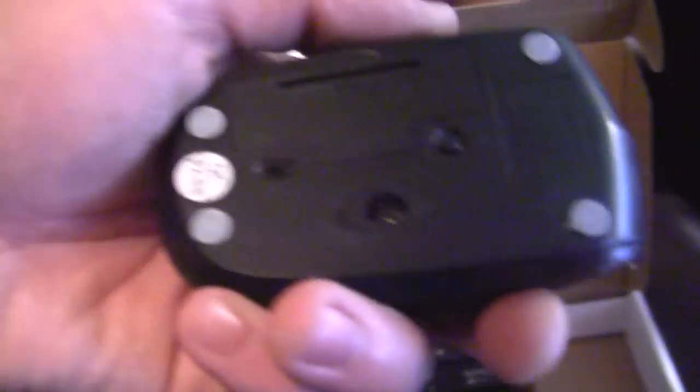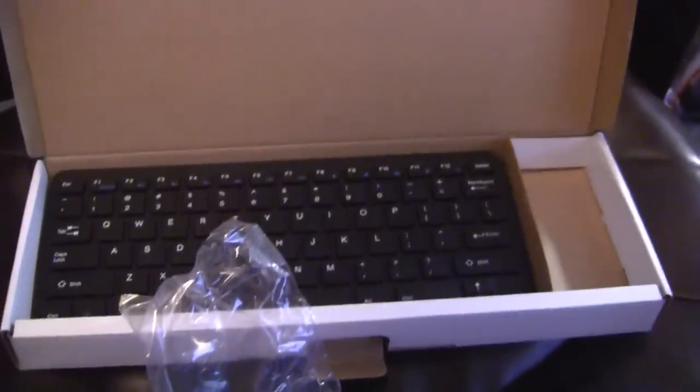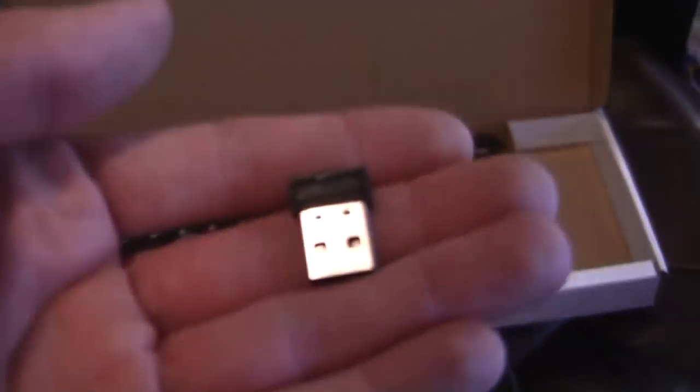There's probably a wireless dongle inside here somewhere. There's an on-off switch, which is obviously good. So the wireless dongle is actually inside the mouse, which I didn't realize until I pulled the mouse cover off. This is a really good solid case and everything.